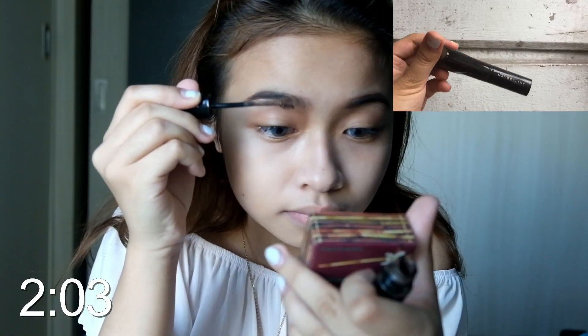I'll coat my eyebrows with my Maybelline Eyebrow Mascara to help them stay in place and to also achieve the color of my hair, which is light brown.